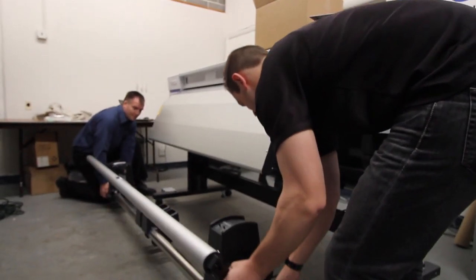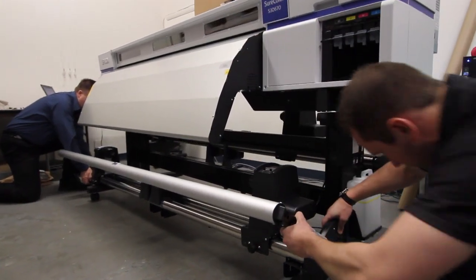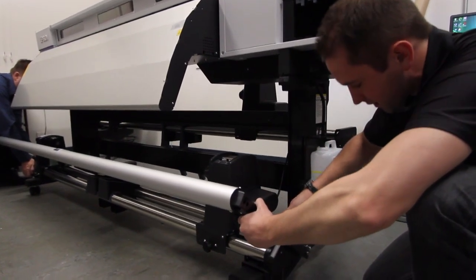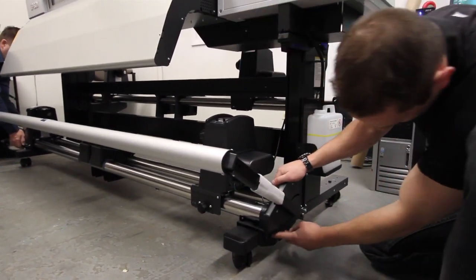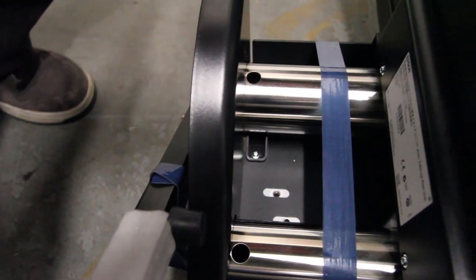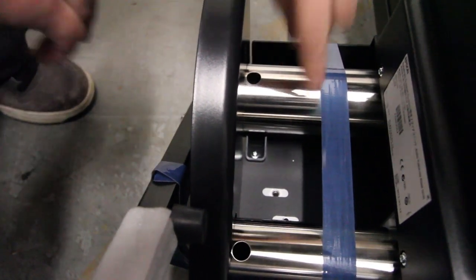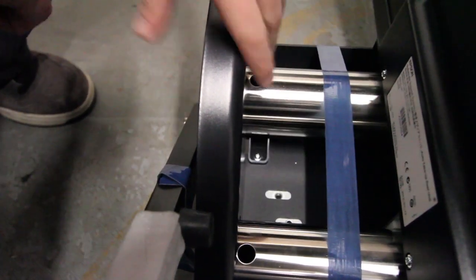For the auto take-up system, do the same thing as the back - slide it down into the grooves, then screw in on the sides as before. When setting down the left side of the auto take-up system, make sure the two grooves line up so you're able to put the screw in to its proper spot.